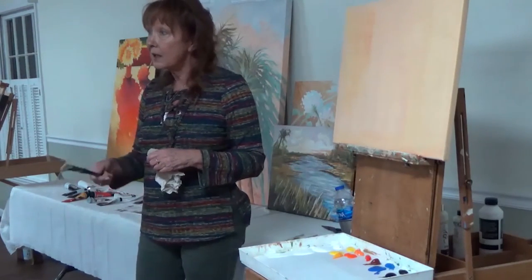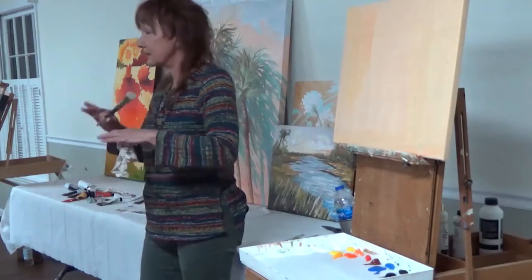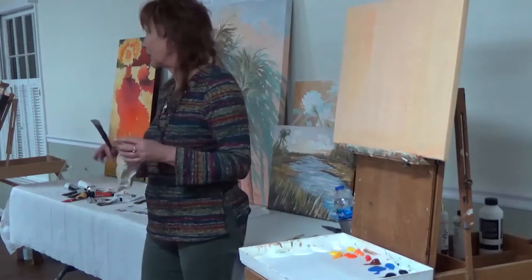The soft body white will look white on the palette, but when you paint with it, it's transparent. So you're not getting the white lights.